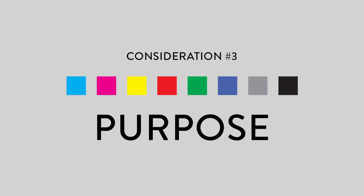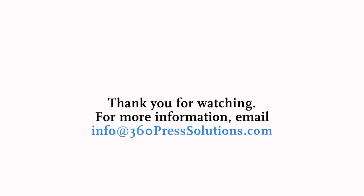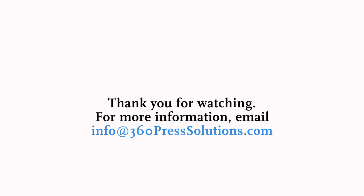So if it's something you need a really tight turnaround on, that's something to consider for your printing project. The last thing is to consider the purpose — do you want the glossy look or the uncoated look? Is price a consideration? And do you have the time to let that uncoated piece dry so you can cut and fold it without spoiling the piece? That's our 60 seconds of print knowledge today with 360 Press Solutions.